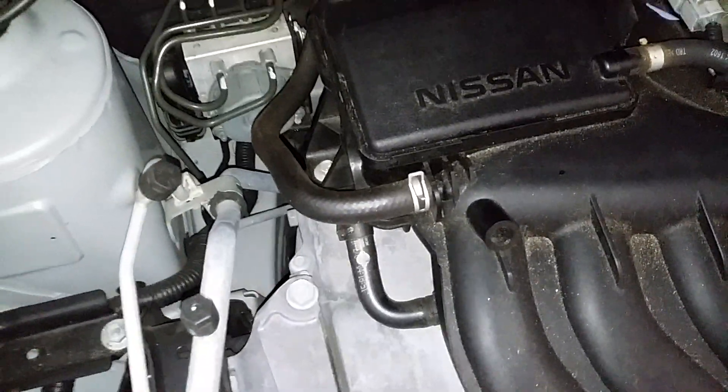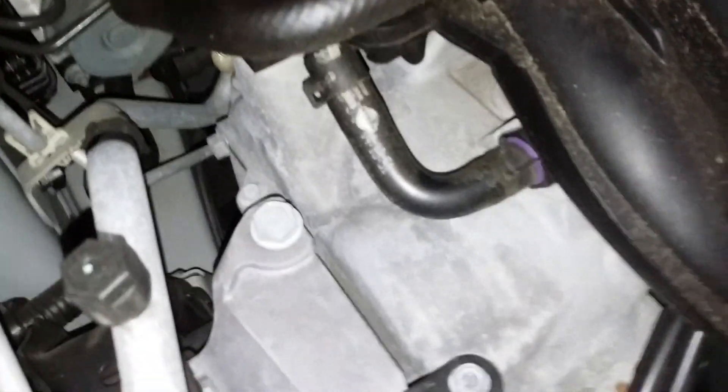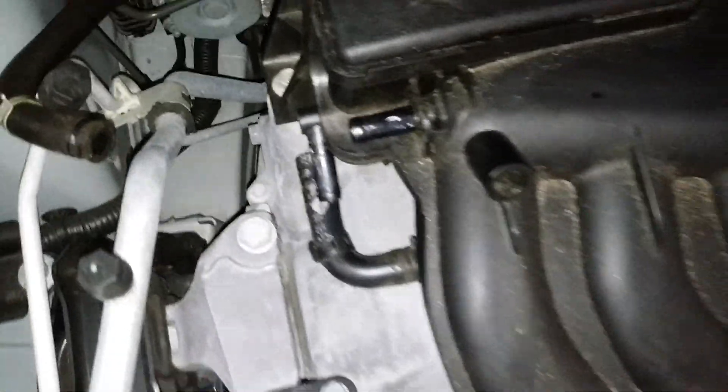You also want to remove that hose there and this bottom one right here. Okay, so there's some number 10s that hold the top. There's two down in this slot — you can see one there, and there's also one there. Another number 10 up here — I'm gonna remove those now.